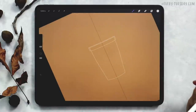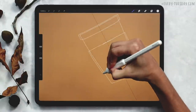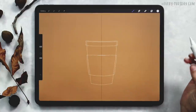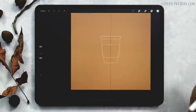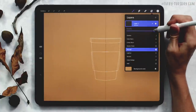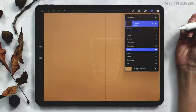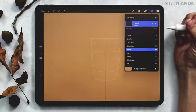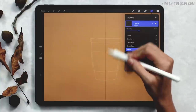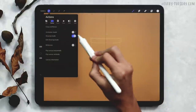I'm also going to put the sleeve on this cardboard cup — this will be the sleeve and this is where our label is going to go. Once you're happy with your sketch layer, reduce the opacity down to about 40% so you can still see it. I can turn off my drawing guide now — just hit the wrench and toggle off drawing guide.